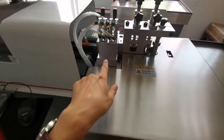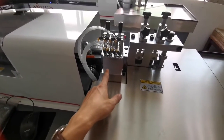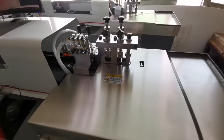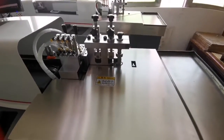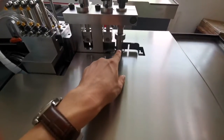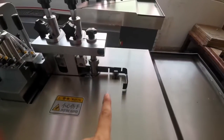Now the bending machine is fresh, knitting, and perforating here. After perforating with this machine, bending here, and cutting.